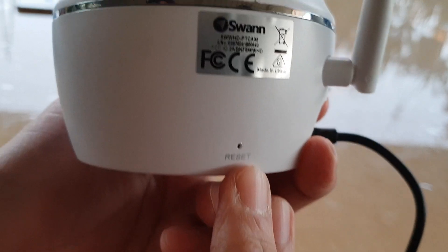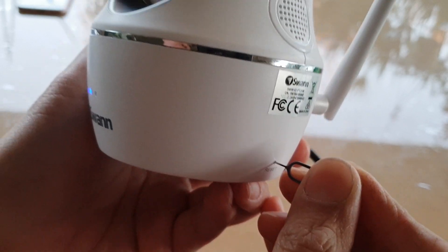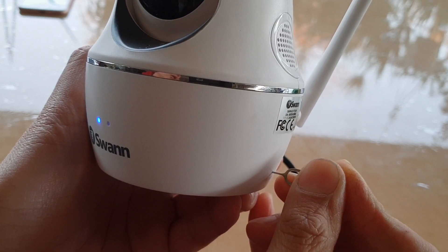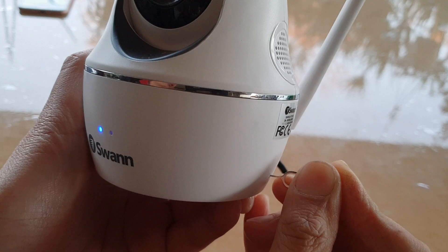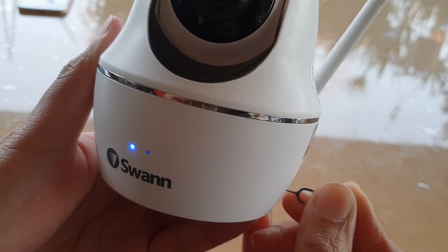On the right hand side there is a reset button, so you just need to use a pin and push it into the hole. Push and hold for 10 to 20 seconds — one, two, three, four, five, six, seven, eight, nine, ten — just push and hold between 10 and 20 seconds.